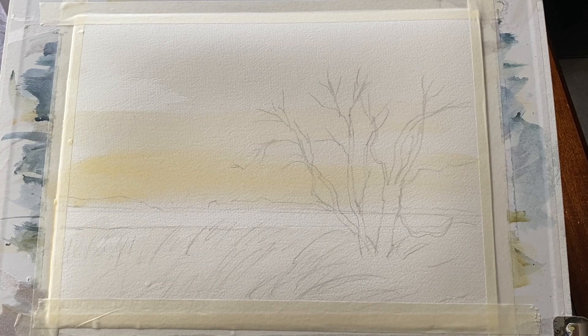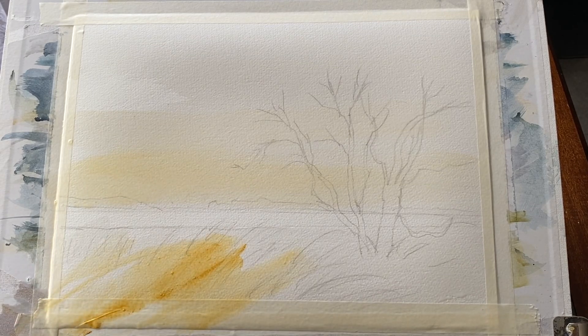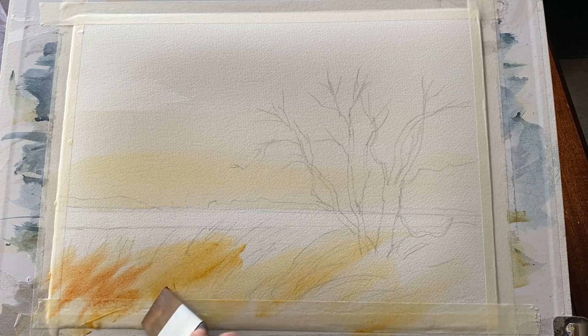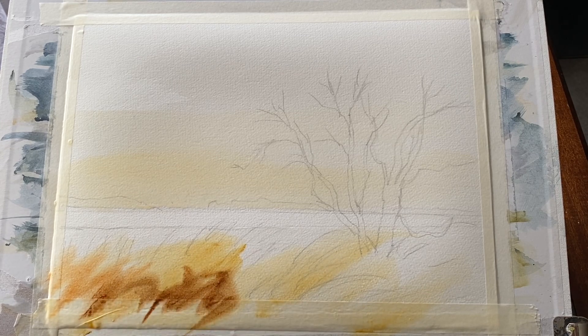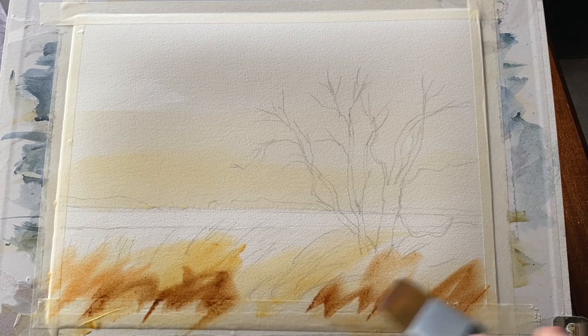This is a watery mix of raw sienna, so I'm going to get a little bit of a glow in the sky for one of those beautiful winter days where the light is quite intense but has that kind of glow. I'm going to strengthen up the colour a little bit with some diagonal brush strokes — just big rough brush strokes in the foreground to start off the shape of my reeds.